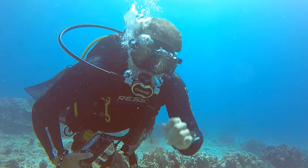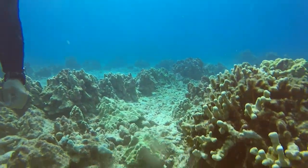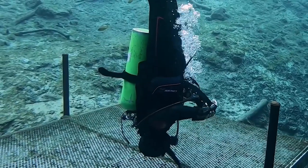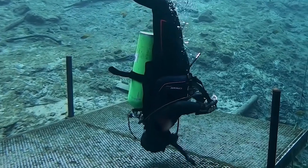It earned top scores for comfort and streamlining, with testers impressed by its solid stability and lack of drag. "You don't even feel it," one test diver commented. The vertically-mounted weight pockets are located near the body's centerline. That added stability both submerged and at the surface, where the Scorpion took top score among back inflations.